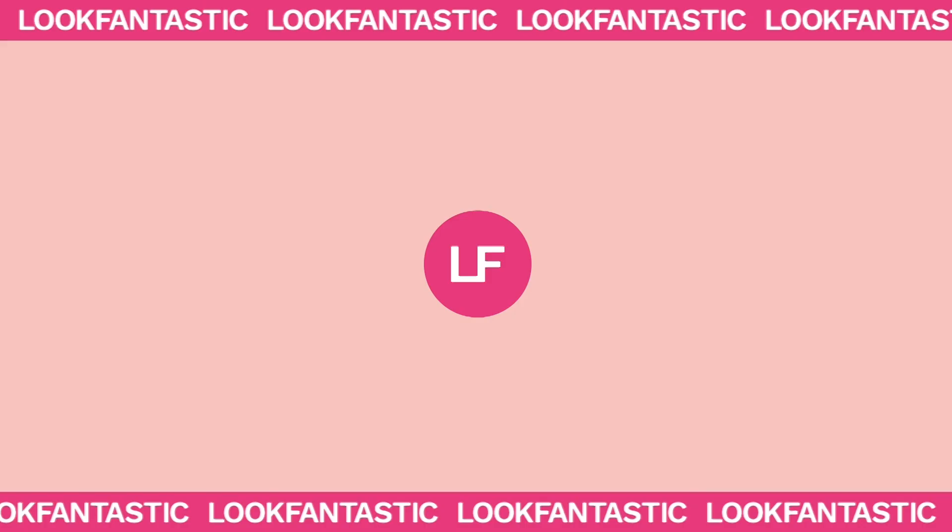Hi guys, my name is Lottie Tomlinson and I am the founder of self-tan brand Tanologist. Welcome to Look Fantastic's YouTube channel. Please subscribe and like this video and turn on your notification bell so you get notifications when Look Fantastic have a new video. Today I'm going to be talking you through all of my best tanning secrets for self-tanning the face to get a nice flawless tan, so that you can wear less makeup, look really glowy, no breakouts. Keep watching for my best tanning secrets for the face.